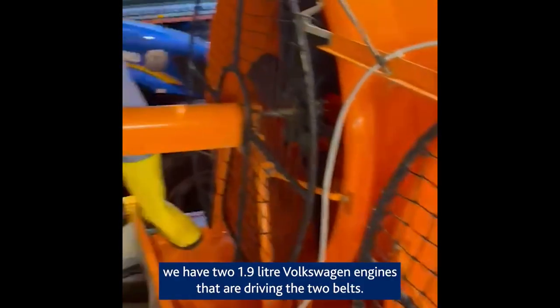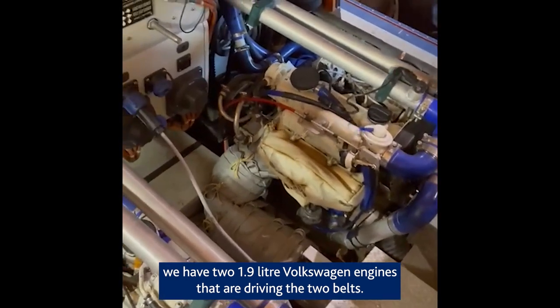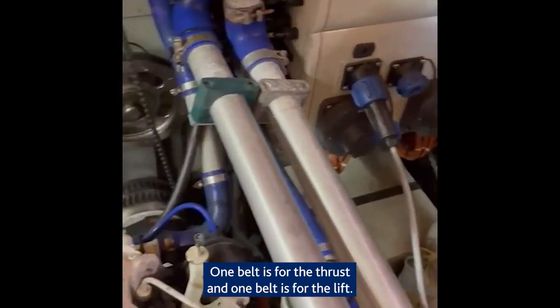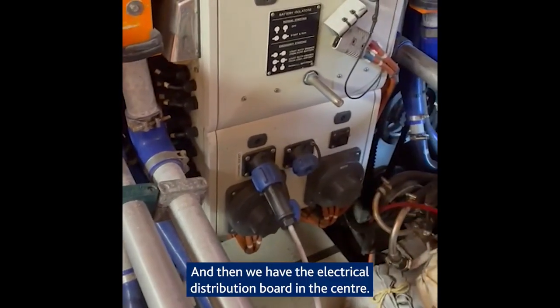Inside the engine bay we have two 1.9 litre Volkswagen engines. They're driving two belts — one belt is for the thrust and one belt is for the lift — and then we have the electrical distribution board in the centre.